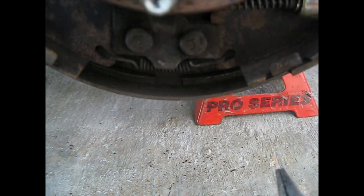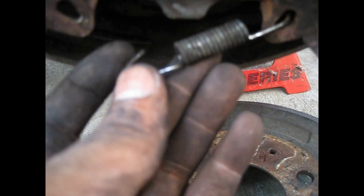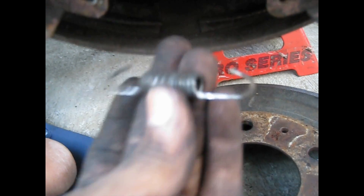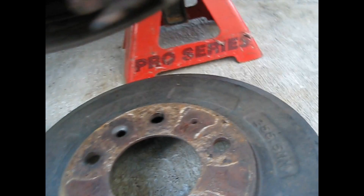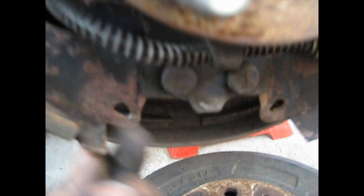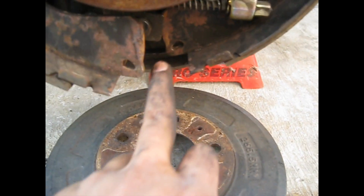Next, you want to take off this bottom spring here. The bottom spring is under real pressure and it's got this curve to it, so it's really hard to get off — but just grip it good and pull it so you can loosen the pad and separate the shoes.